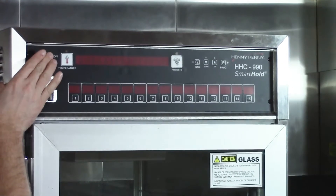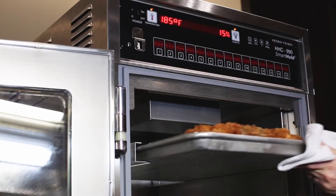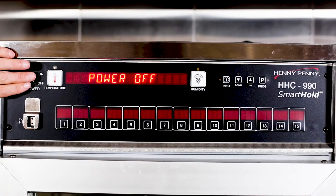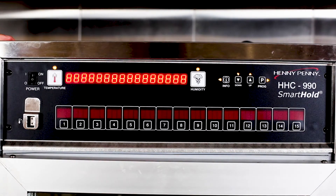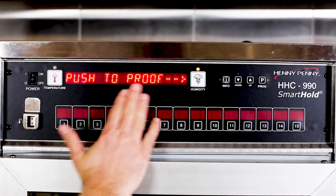It is important to always preheat your humidified holding cabinet about one hour prior to use. Never put product into a cool cabinet as internal food temperatures will drop quickly. Turn on the power switch to allow the unit to heat. The unit displays 'push to proof' on the screen.